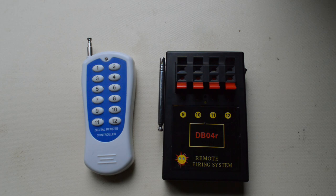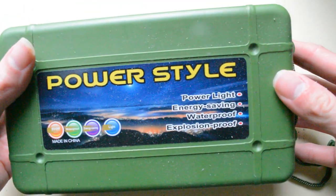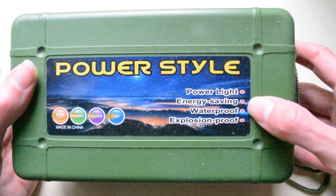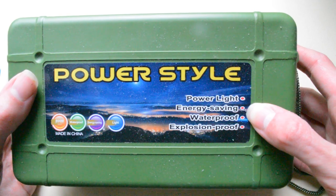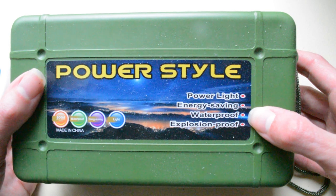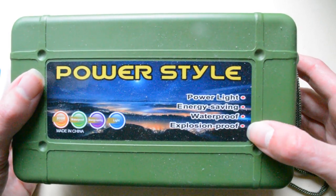Some say you can set them off with your car key fob, which I honestly don't believe. They come in a little green box, and it makes some interesting claims: power light, energy saving - not sure why that's relevant for a firing system - waterproof, which would be great in the UK, and explosion proof, which is an interesting claim given it just looks like cheap plastic.